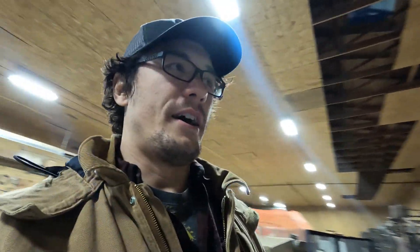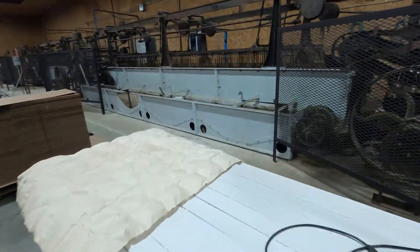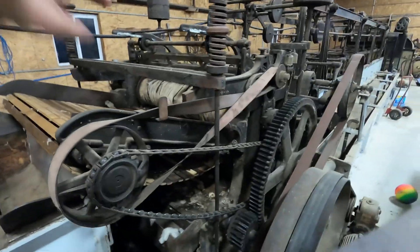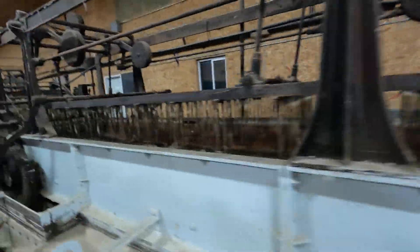They wash it with Dawn dish soap — a whole palette of it right here — because it's friendly to the environment and friendly to animals. There's a reason Dawn washes little ducklings with it: because it works. It goes through two washing stages and two rinsing stages.